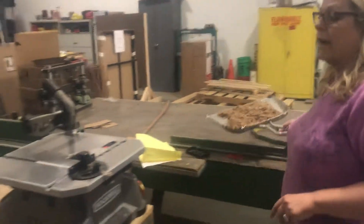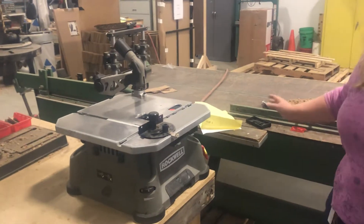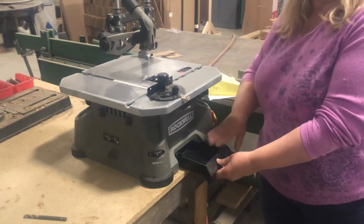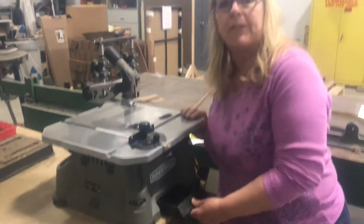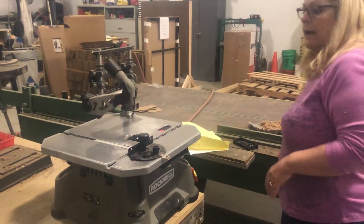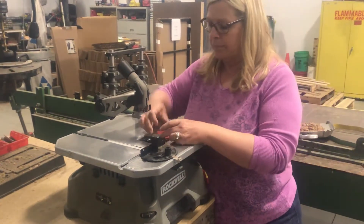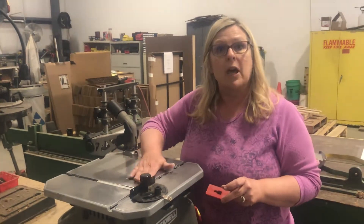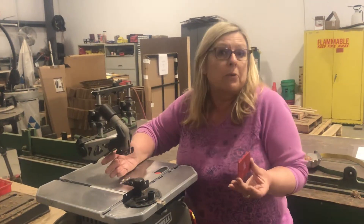If you ever use a bandsaw, there's a drawer down here — every so often open it up and empty it out. If it's getting backed up in this area here, it has this little plate on it and the blade goes through here. If this is filling up with sawdust or cardboard dust, we need to make sure it's cleaned out.